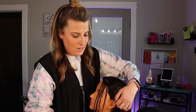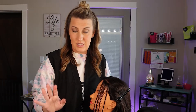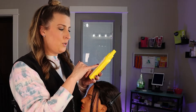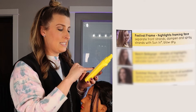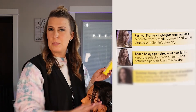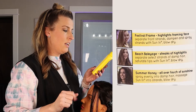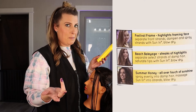I'm going to keep this hair kind of out of her face and not do this side, so we can see how much it lifts. On the back of this bottle, it tells you different ways you can do it. They have a festival frame, which is face framing highlights where you just spray like I did. They have a beach balayage, which is just spraying mostly the ends. And then they have a summer honey, which is an all-over — you spray it all over your hair into damp hair, then massage it in, blow dry it, and let it be.